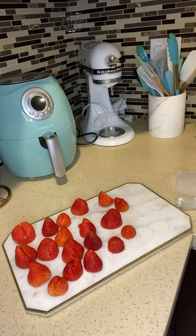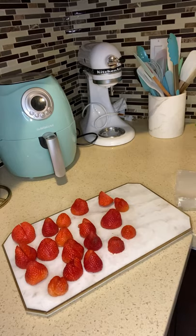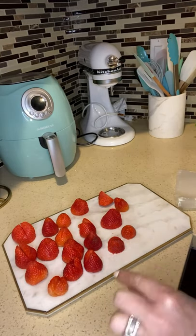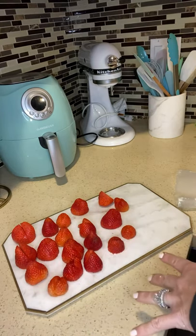Here are my strawberries — I washed them really well, then cut the stem flat so they stand upright. Then I cut an X into each one with a very thin sharp knife. Let's try it out and fill them in.